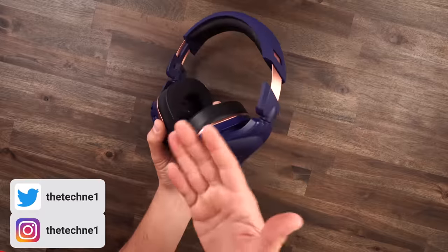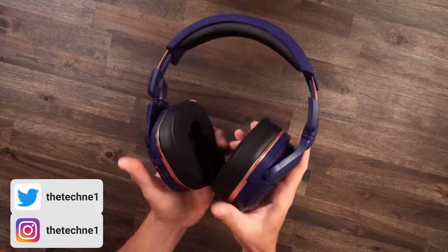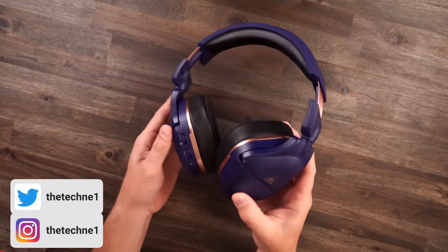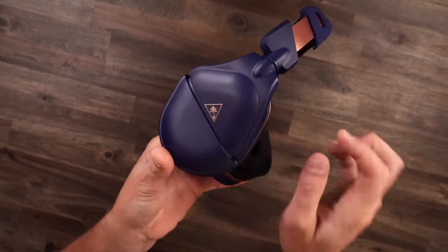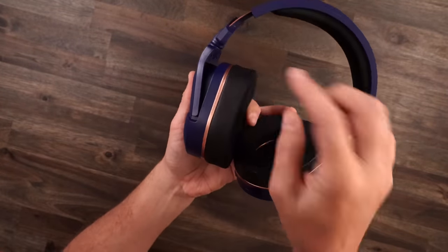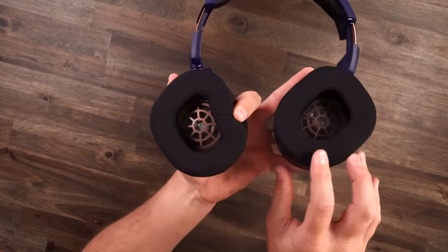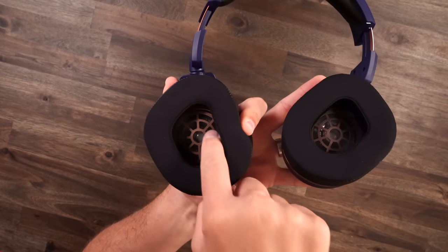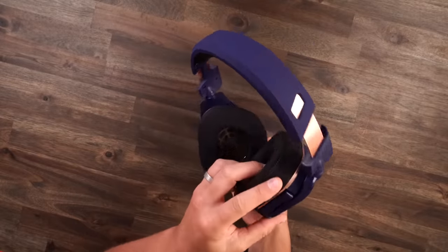You all know where we have to start before we get into any of that stuff — we have to talk about comfort. But hold on. You all know I'm a red fan — red, black, and white. Not really a blue fan, but holy smokes, this headset is absolutely gorgeous. You got like that dark blue right there, and then the bronze Turtle Beach logo.